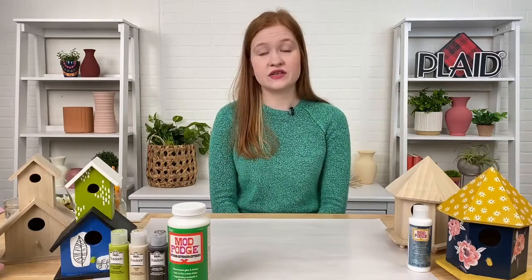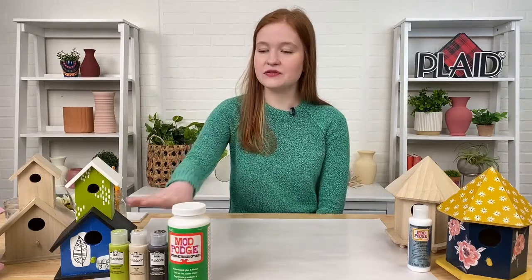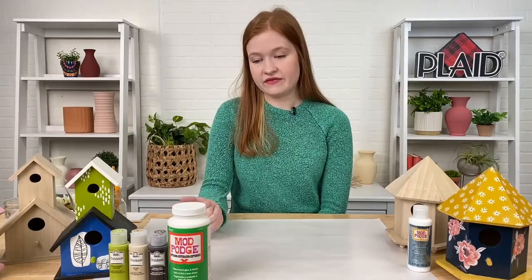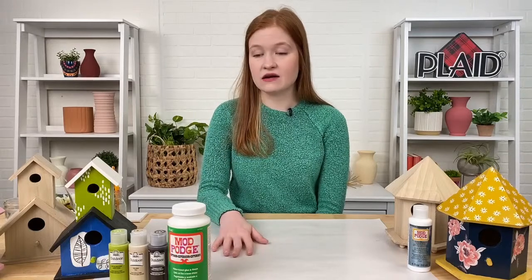It's water resistant so you don't have to worry about taking all of your outdoor projects inside when it rains. Just like the rest of our Folk Art brand, it is made in the USA, water-based, and non-toxic, so great for all ages to paint with. We're going to be working with Folk Art Outdoor paint today, and it dries to a really beautiful glossy finish. We also have two great Mod Podges that I like to use in all of my outdoor crafts.